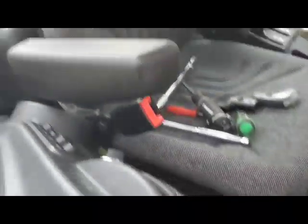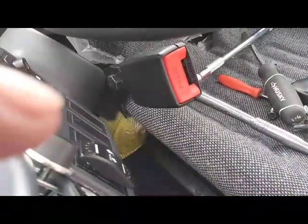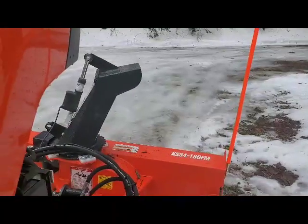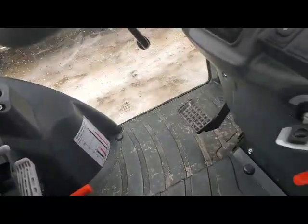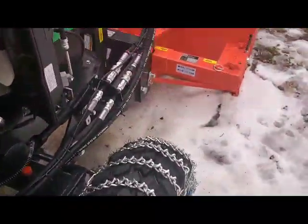I'll put that back together after the video and we'll give it a try here. Power on. Let's get where we can see the chute. Down. Up. No templates, no adjusting, nothing - and your cab is completely clear. That's it.